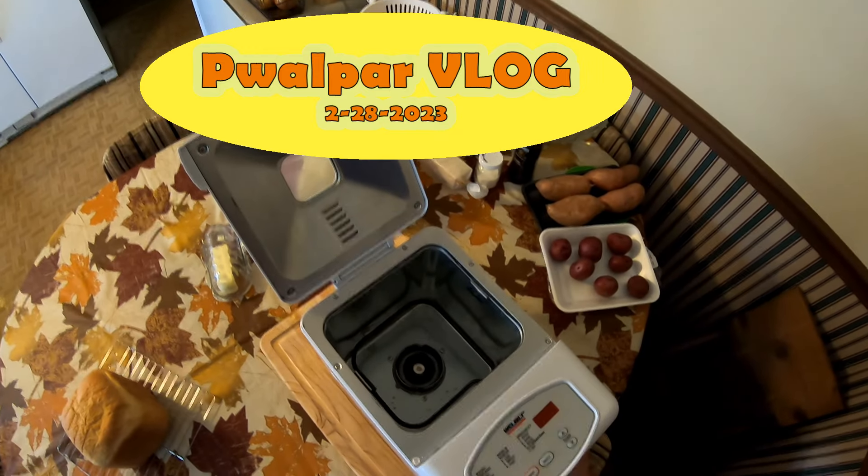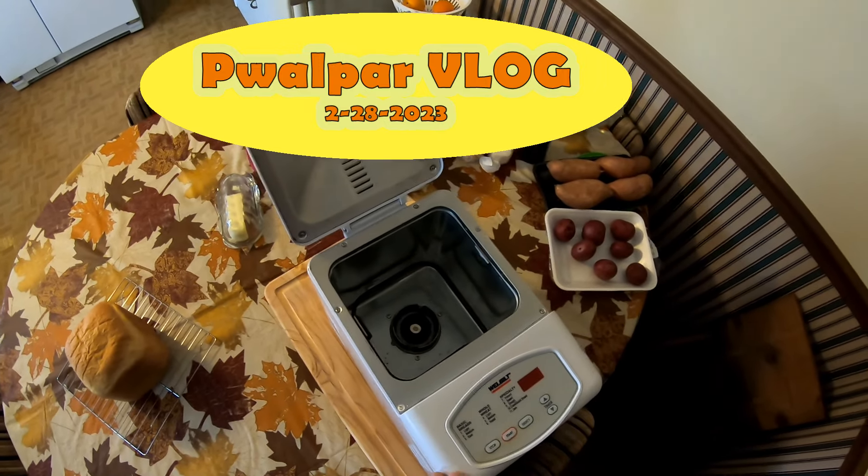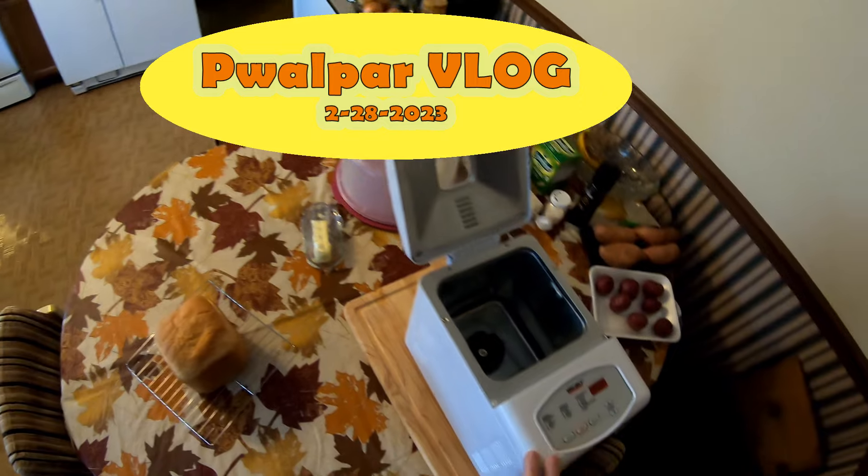Good day viewers, people all part here. I thought I'd do a little talking to you today on several various subjects. But first we're gonna have a little snack.